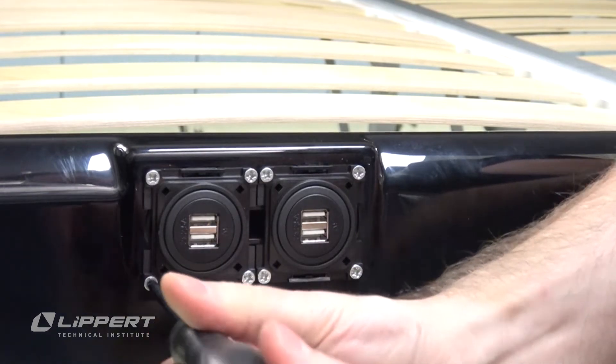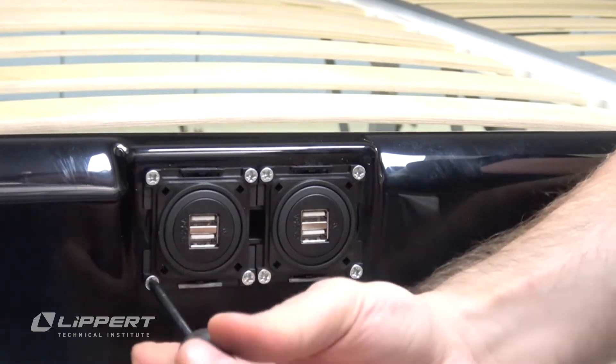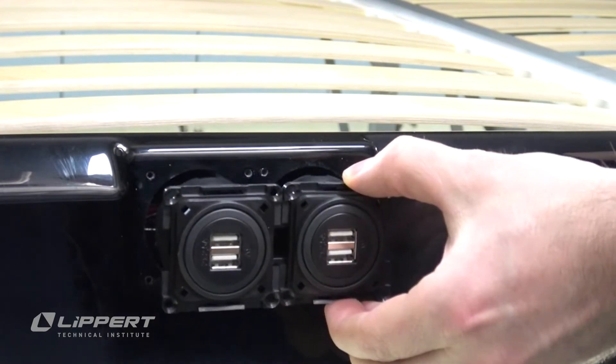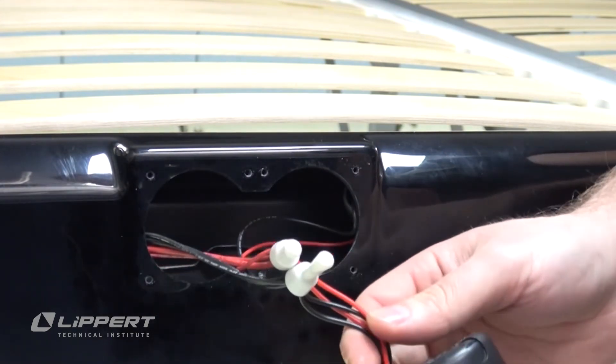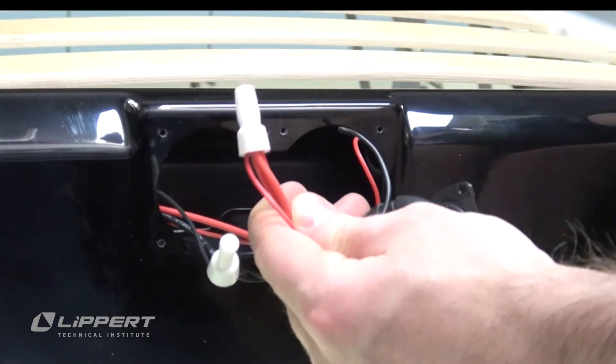Remove the screws using your Phillips-head screwdriver. Pull the port and its wire nut splices free of the fiberglass housing. Cut the charge port bank free of the harness and remove the wire nuts.